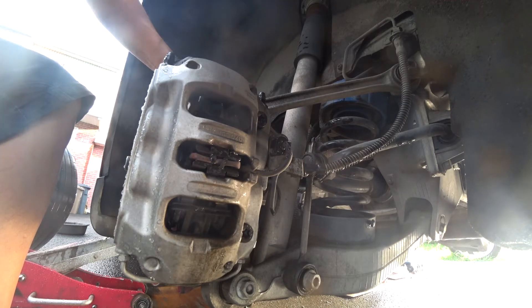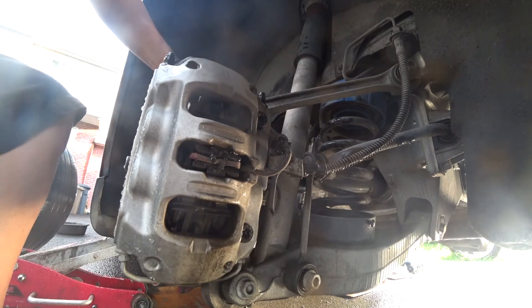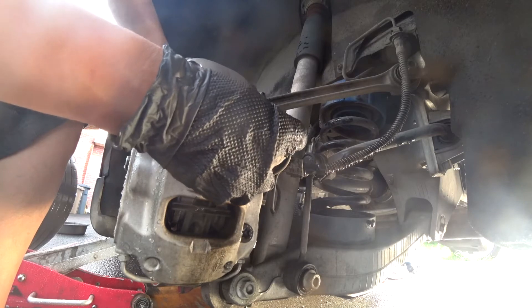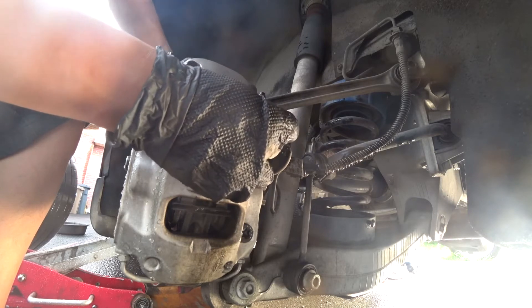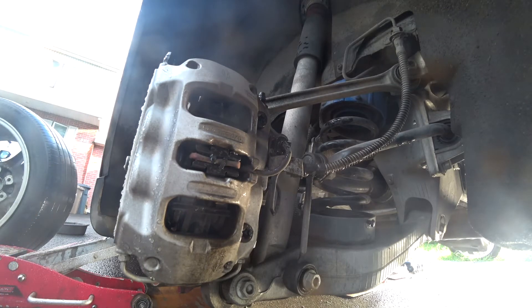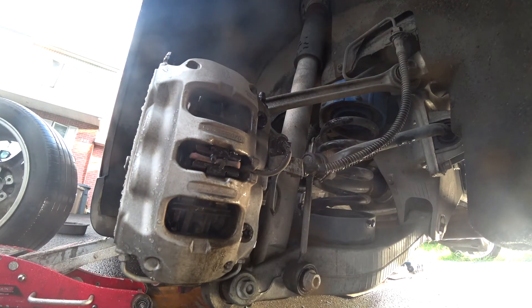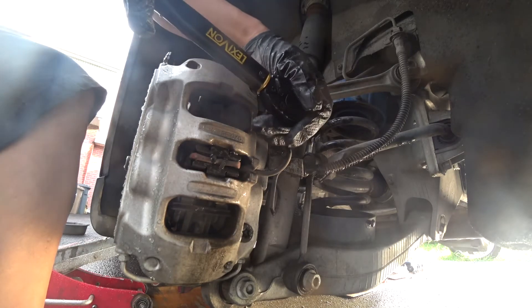The back is much easier. All we have to disconnect is the brake wear sensor. The funny thing is it's an E55 or E60 Torx, but the biggest Torx I have in my toolbox is an E50, and it works. These are tightened at 67 lb-ft of torque, so I'm going to use my E50.